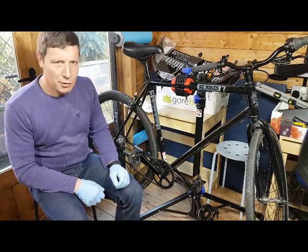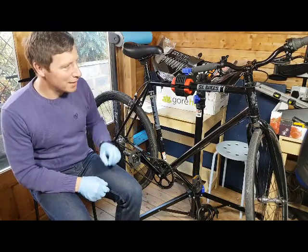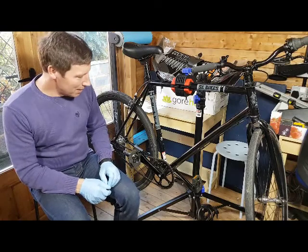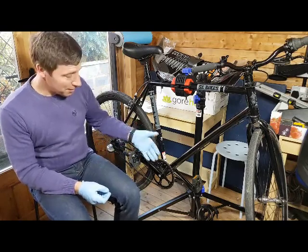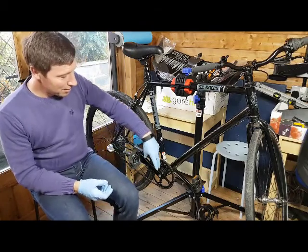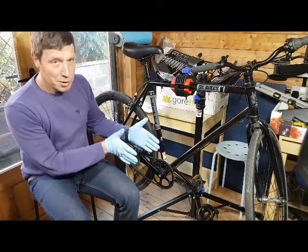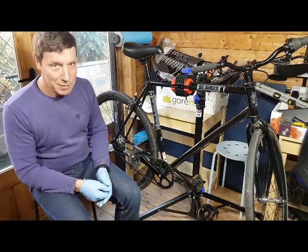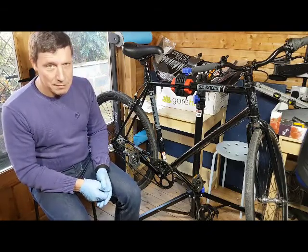This is the third video of the SE bikes commuter bike to fixie conversion. I've decided to change the crankset over, and I've also got to change the bottom bracket. This is about having a crankset with a slightly shorter crank arm, a bit more compact, while still maintaining the chain line.